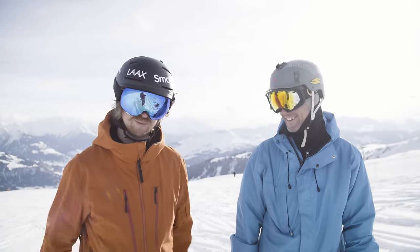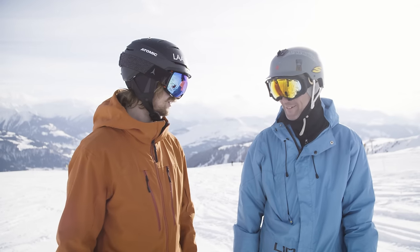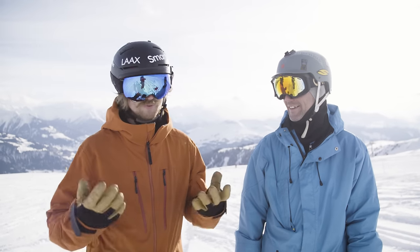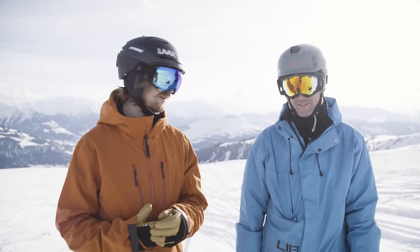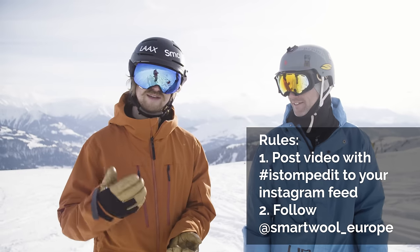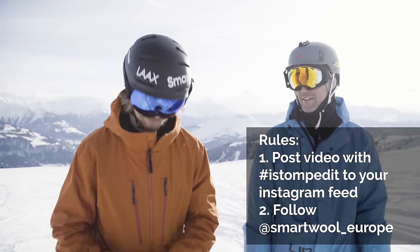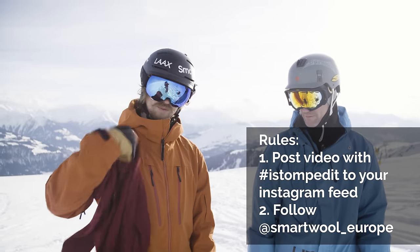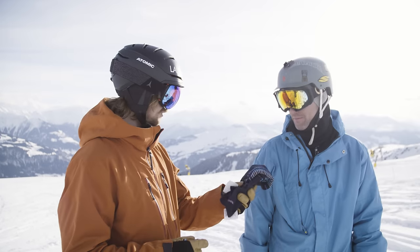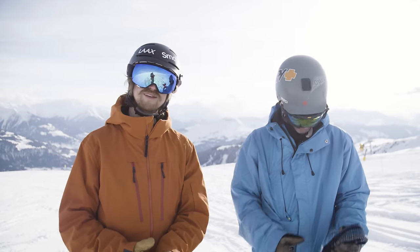I've never seen this guy ski before. He told me he was a beginner, but I think you were a little bit better than I thought — or just really talented. Learning to jump on skis usually takes a bit longer than that, but sometimes it's easy, sometimes it's hard — the important thing is to keep trying. Post a video with the hashtag 'I stomped it' of you doing any grab you want — mute grab, safety, whatever — and you'll have a chance to win a Merino 250 base layer top and bottom and a pair of ski socks from Smartwool. You've also got to follow Smartwool Europe. Like and subscribe, and see you guys in the next video.